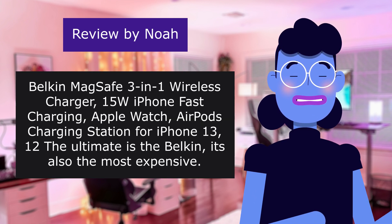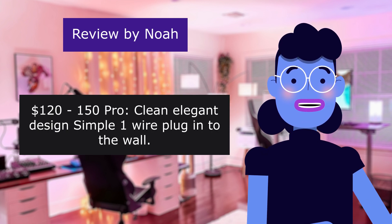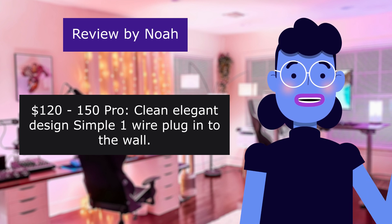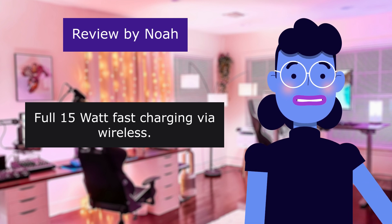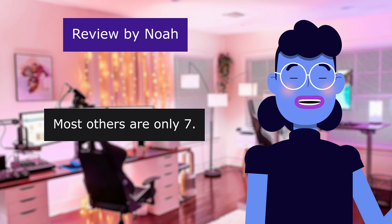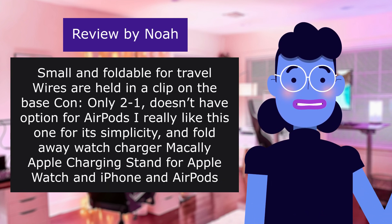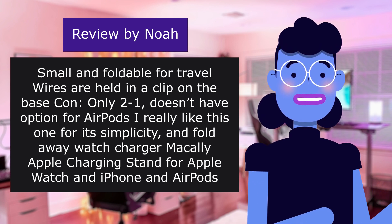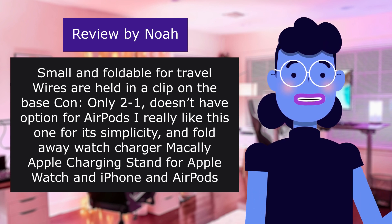Belkin MagSafe. Con: when removing phone it lifts with the phone. $120-150. Pro: clean elegant design, simple one wire plug into the wall, full 15-watt fast charging via wireless — don't need to buy anything else. Most others are only 7.5 watt. Small and foldable for travel, wires are held in a clip on the base. Con: only 2-in-1, doesn't have option for AirPods. I really like this one for its simplicity.